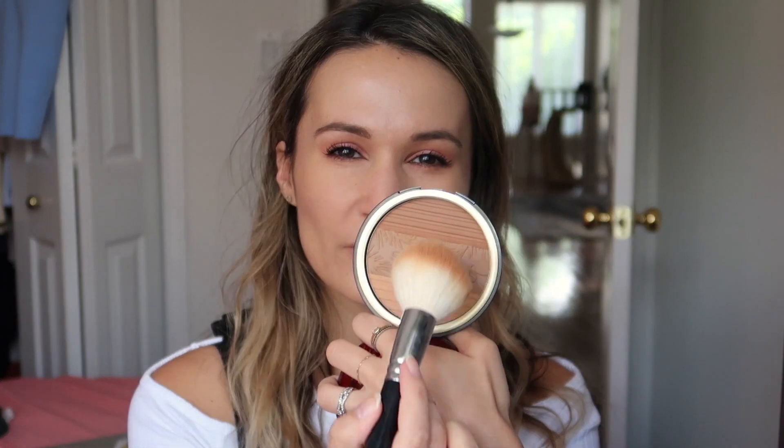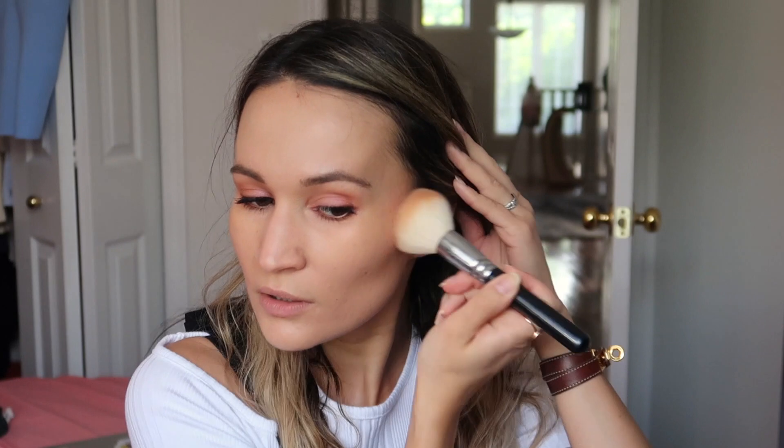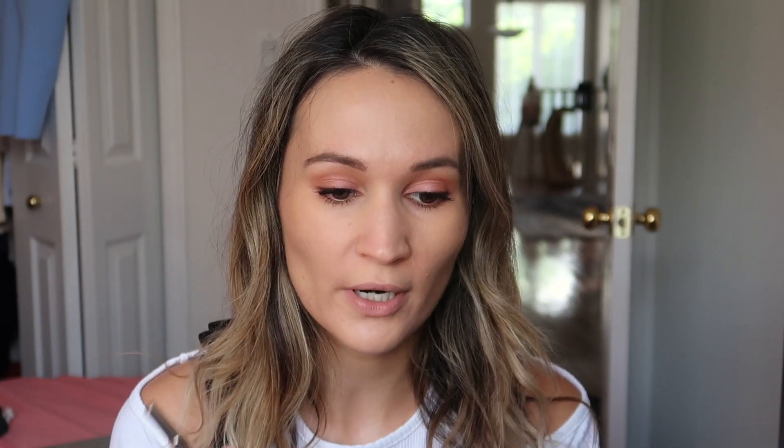I'm using my good old Clarence bronzer with the Zoeva 101 powder brush, focusing on the lighter parts of the bronzer. I don't have much self-tan on my face so I don't want to go too crazy on it. I also used a little bit of eyeliner in my waterline — this was limited edition from Clarence, I think from two years ago. It's their waterproof eye pencil in the shade Copper, and it really complements the colors of the palette perfectly.